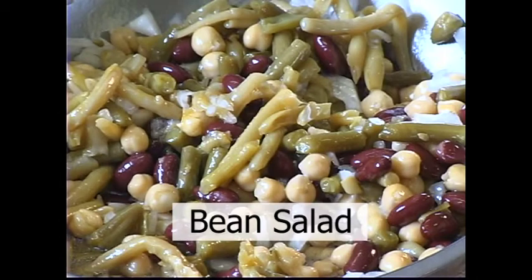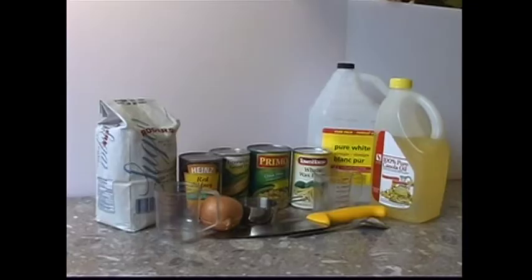Bean Salad. The ingredients you will need for this recipe are 1 can of green or yellow wax beans, drained; 1 can of kidney beans, rinsed and drained; 1 can of chickpeas, rinsed and drained; 1 onion; ½ cup sugar; ½ cup vinegar; and ½ cup oil.